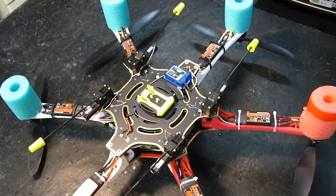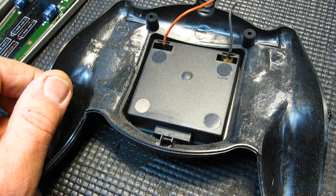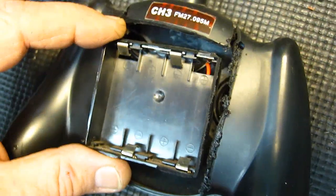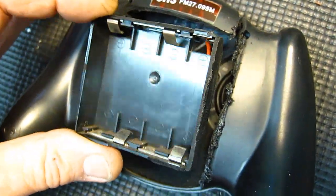I didn't have time to drive an hour to Radio Shack for a battery box, so I made my own from an old HobbyZone transmitter. Small lipos, etc., would work, but I hate charging and this will run a long time like this.